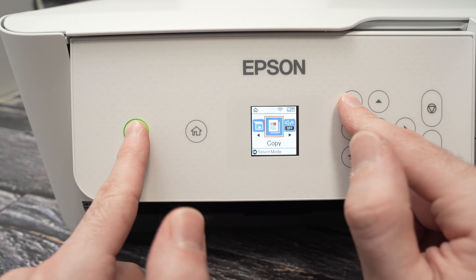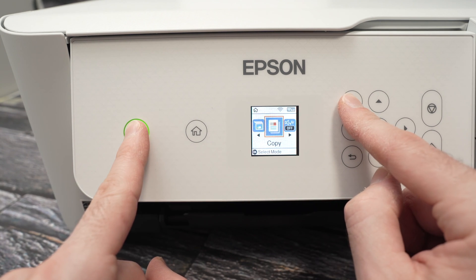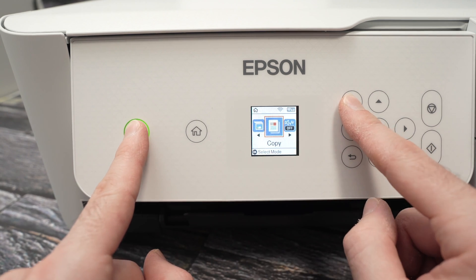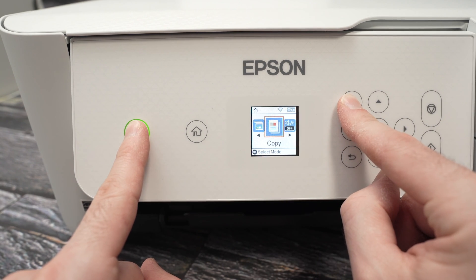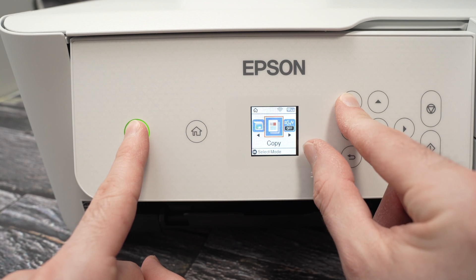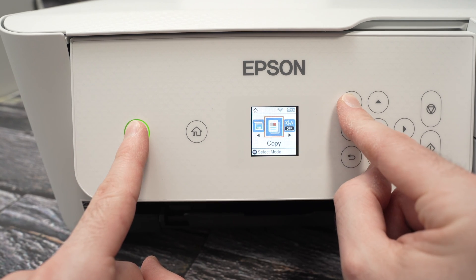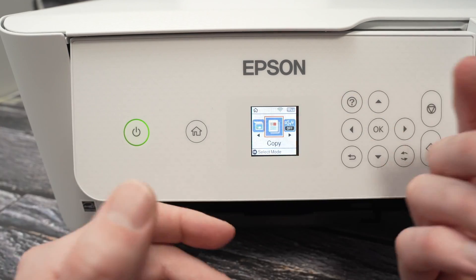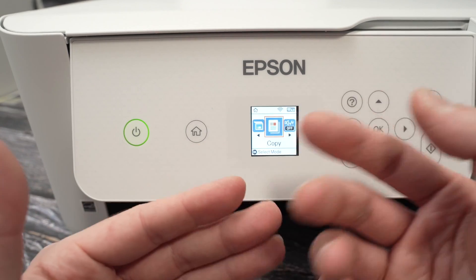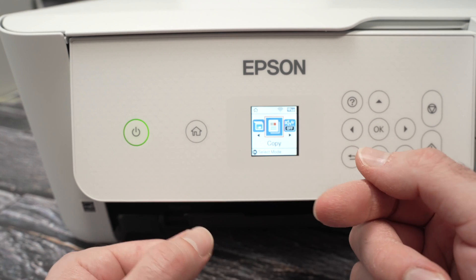In my case, my printer was able to do it without doing this, so I won't get the message. But in your case, just keep pressing both of these buttons until you see the message. Do not release them even when you see the main menu appearing on the screen.